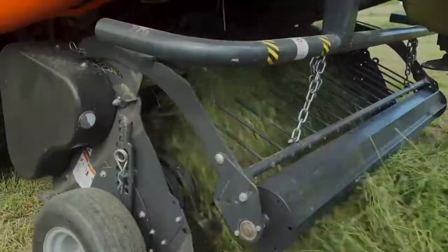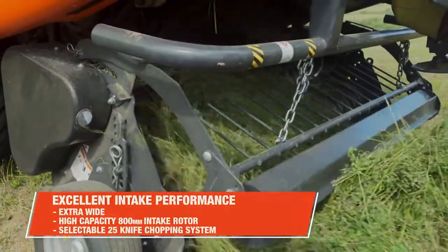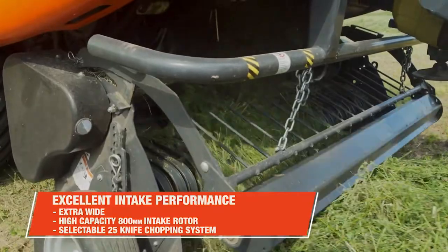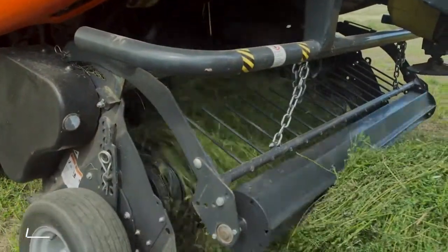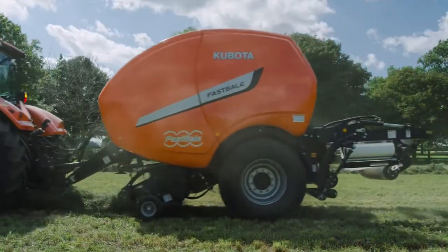The process kicks off with the Fast Bail's extra-wide, high-capacity 800mm intake rotor, housing a selectable 25-knife chopping system ranging from 6, 12, 13, or 25 knives for optimal cut quality and tremendous intake performance.